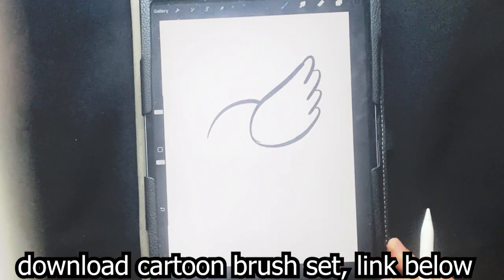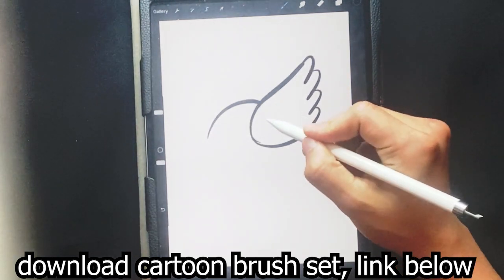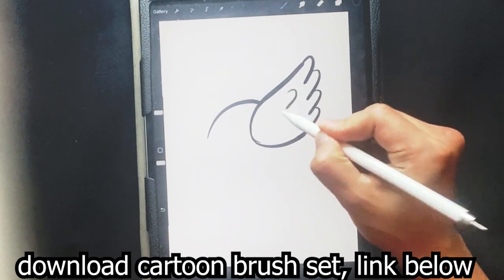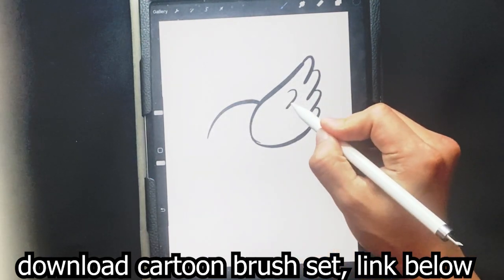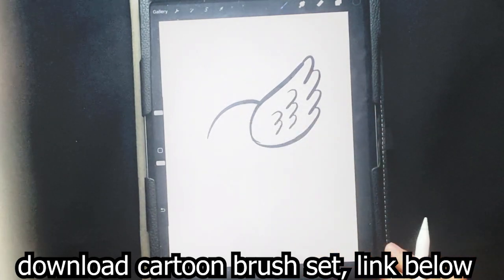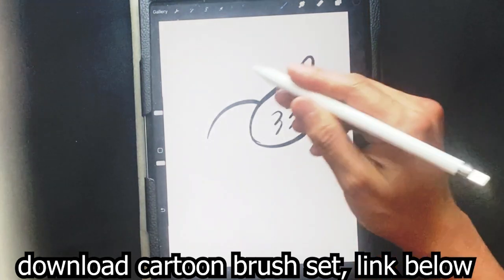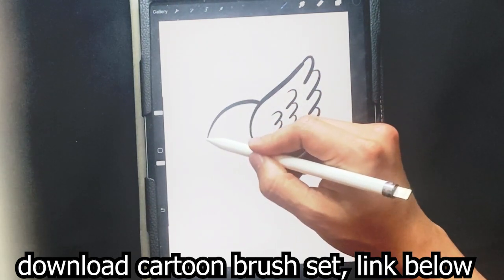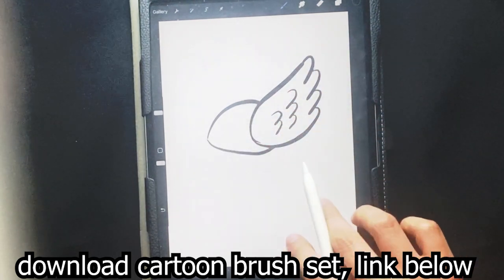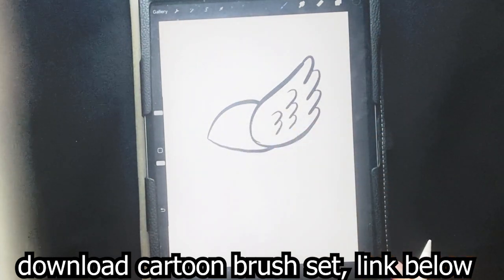Alrighty, let's bring the lines down a little bit here. Let's go over here to the inner part of the wing — you can go over here and draw a curve on that side, curve on this side, curve on this side, over here as well. So you get those little baby curves right there. I'm gonna go right over here and wrap that bottom part of the shell.